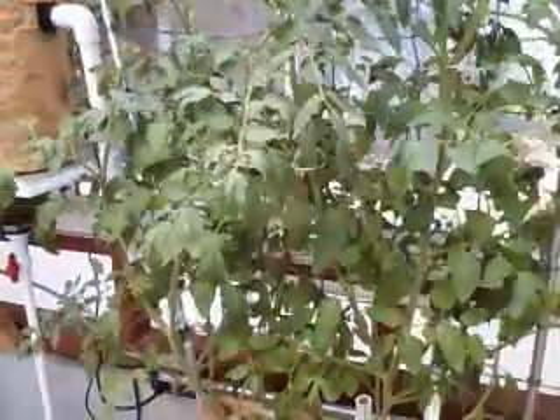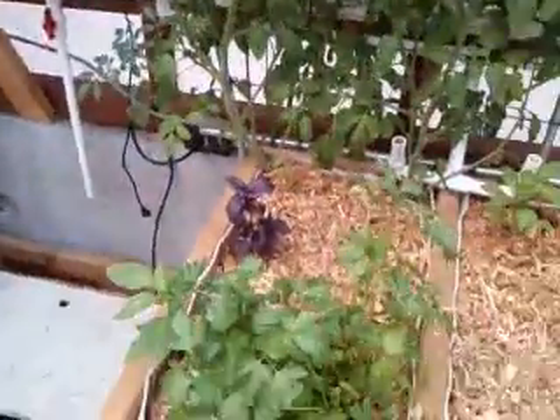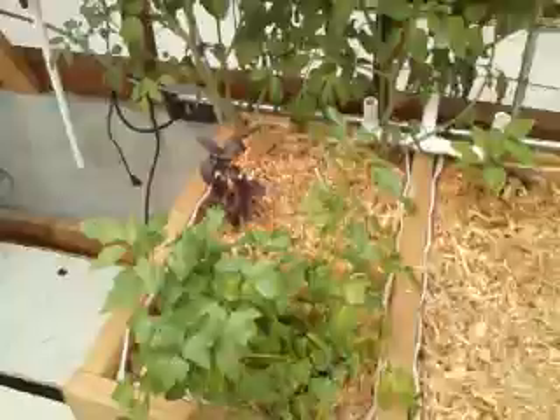There's a tomato — a couple of tomatoes coming in. What I may do over here next time is change this to a Dutch Bucket like this table.